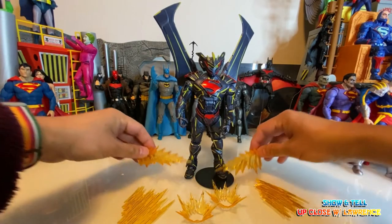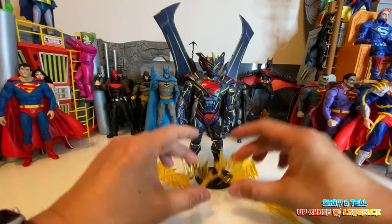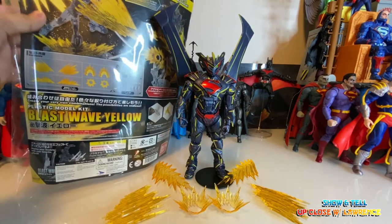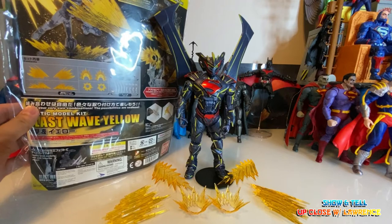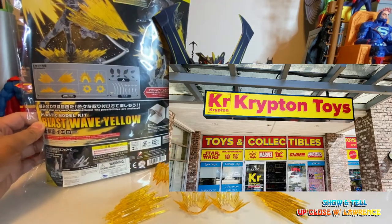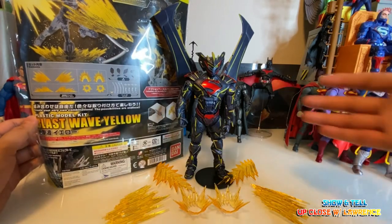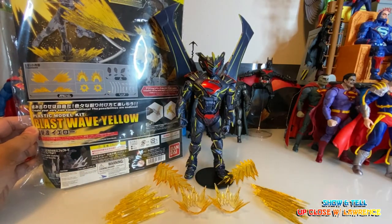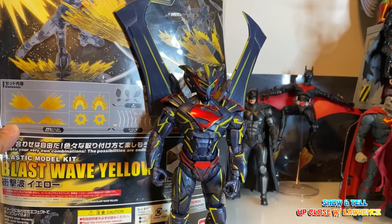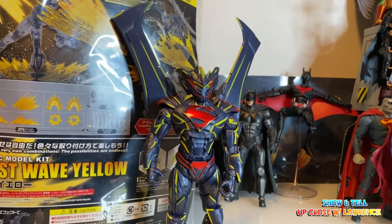Also, these special effects — this plastic acrylic special effects piece you've seen in my photos. It's called Blast Wave Yellow by Bandai. This was given to me by my very good friend Mike, owner of Krypton Toys — thank you so much Mike for this lovely gift, I totally appreciate it. It gives that extra something to posing your action figures. You can also buy this at Krypton Toys, located in Pit Meadows — look for them on Facebook, message them and they will be able to help you.